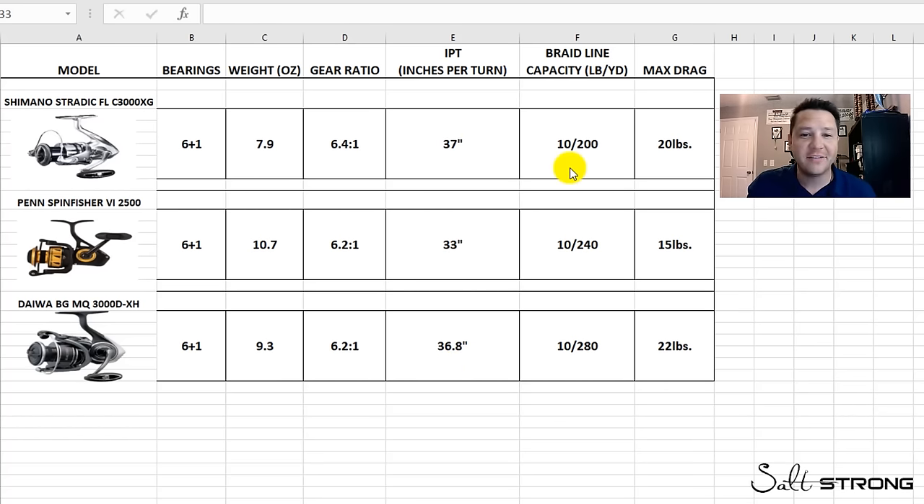For line capacity and max drag, every reel will hold at least 200 yards of 10-pound line, with the BGMQ having the highest capacity. Every reel puts out about 20 pounds of drag — the Spinfisher shows 15 pounds and the BGMQ a massive 22 pounds. But most fishermen probably won't need more than 10 or 12 pounds of drag, which is still a ton. These are all reference points to help you make an educated buying decision.